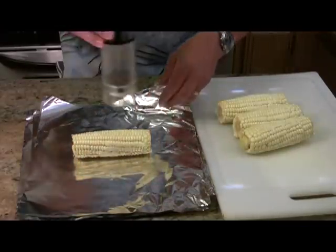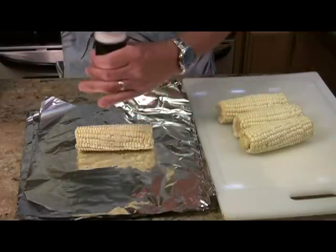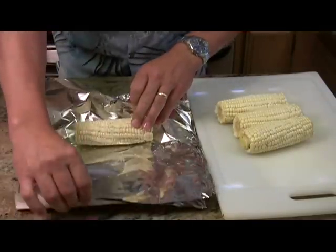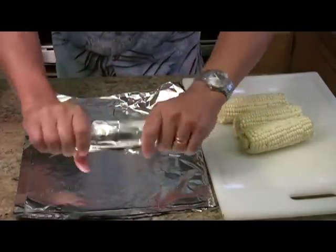Take each corn, season each one with a little bit of salt and pepper, and roll it up with a little twist on the ends.